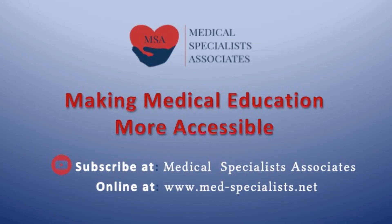With the United States currently experiencing a shortage of personal protective equipment — PPE — for its hospital personnel, and with the real possibility that individual hospitals could run out of important safety equipment such as N95 masks, this video offers an alternative to an N95 mask that can be created from alternative materials found in the hospital. Medical Specialists Associates: making medical education more accessible.